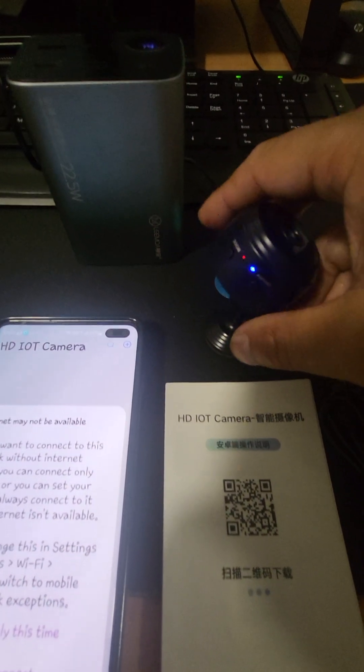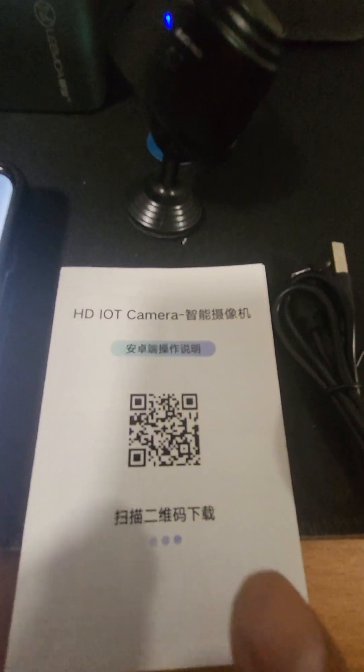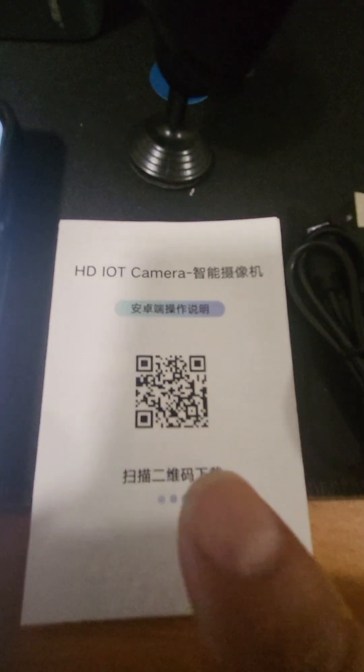So first thing you have to do is, once you receive the brochure, you've got to scan this code here and install the app.